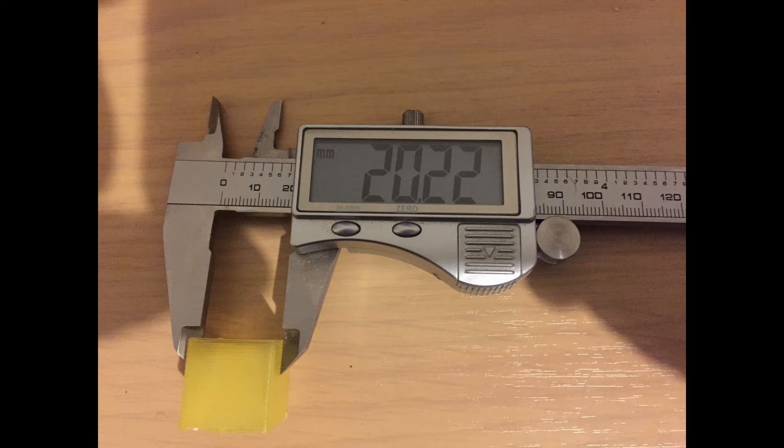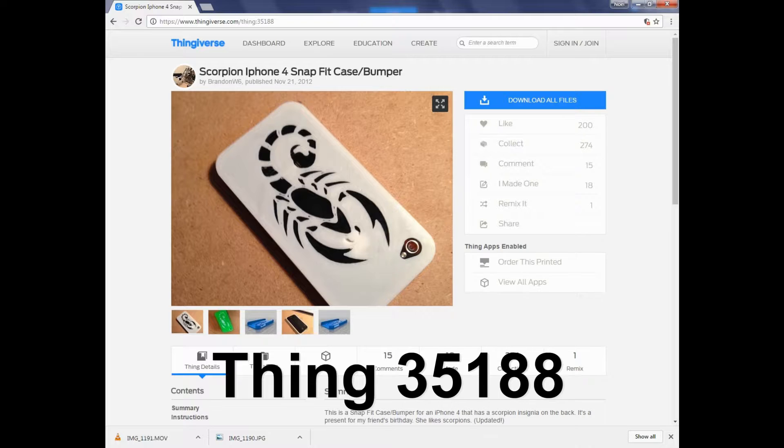When checking the size I thought it had an acceptable tolerance of error, so I then proceeded to my print project. This project is Thing 35188 from Thingiverse, an iPhone 4 cover for an old mobile phone of mine.